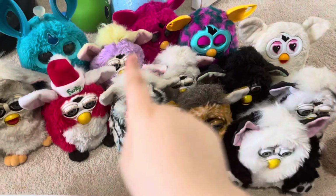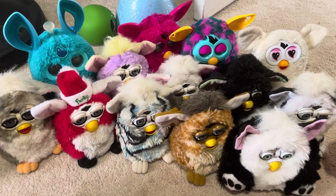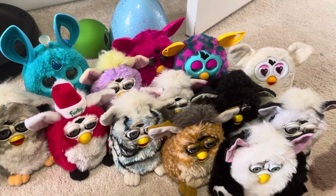So these all do not work great. We're gonna have to try them out and try to fix them all. But if we can't, then we're gonna get new ones the same as these. Goodbye!